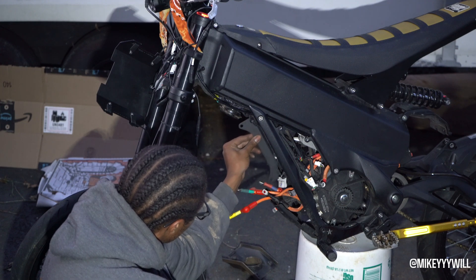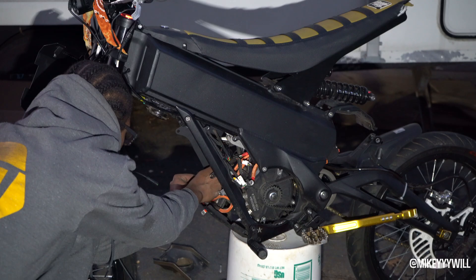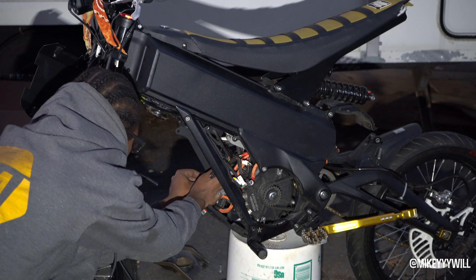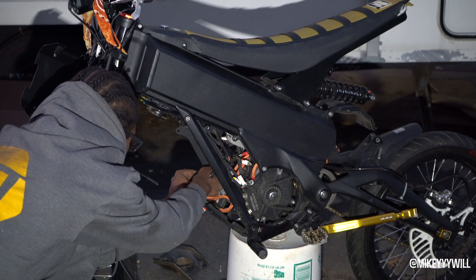Moving on to the brackets now. I was trying to fit it but couldn't get it going, then I realized I needed to take those little triangle pieces out. There are two or three screws on both sides — just take those out and you're good to go.